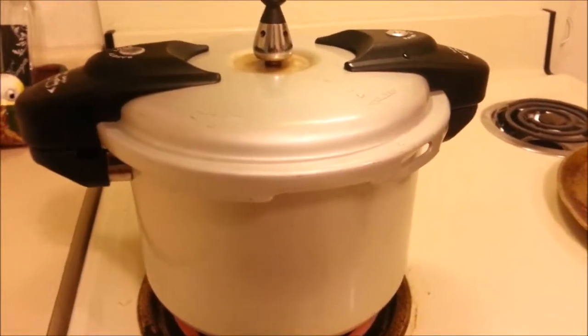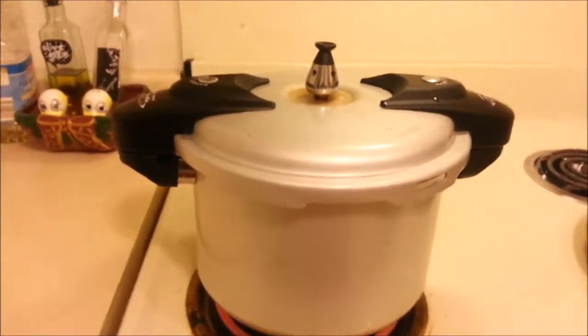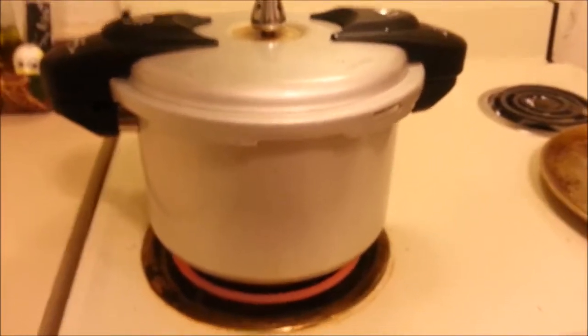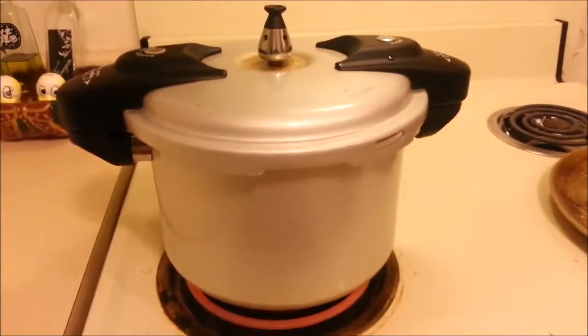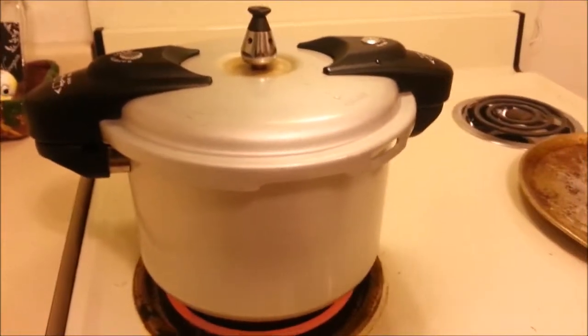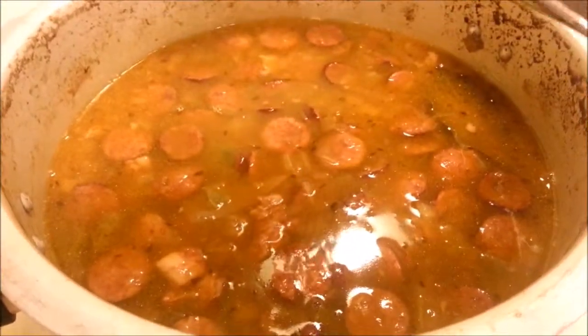I've covered the pressure cooker with the lid and turned the heat up to high. We're going to bring this up to full pressure. I have not added salt because ham is very salty by itself — we'll check for seasonings at the end. I'm going to cook this for about 35 to 45 minutes. My dish cooked for 45 minutes and this is what it looks like.